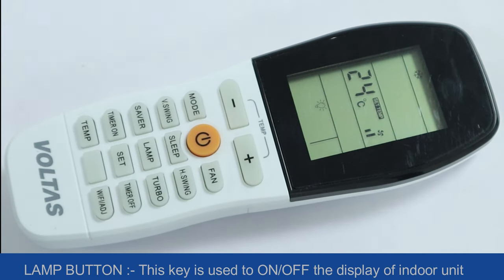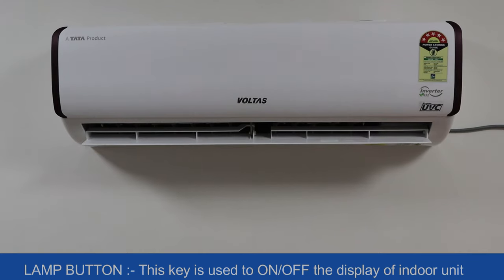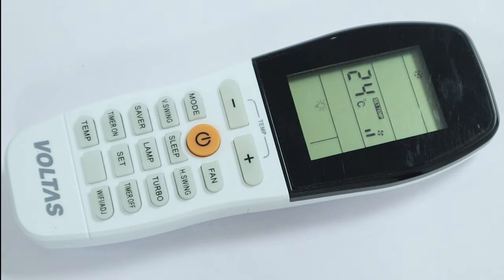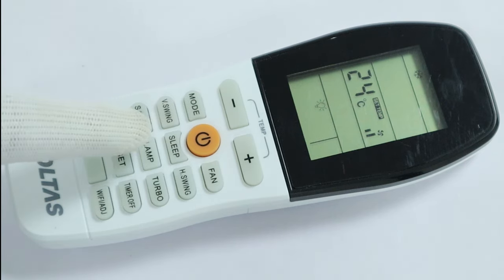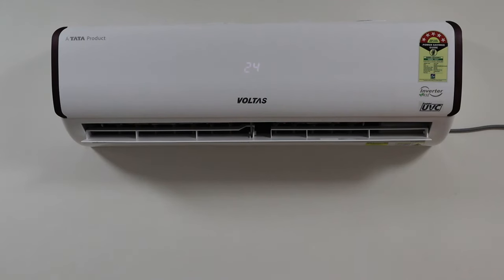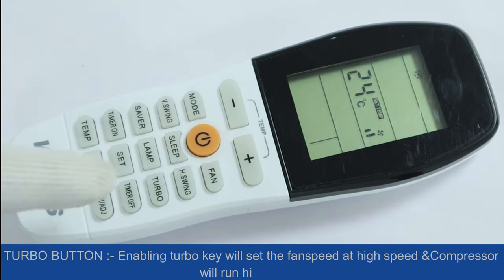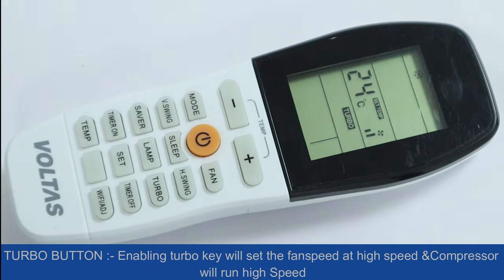Lamp button: this key is used to turn the indoor unit display on or off. Turbo button: enabling the turbo key will set the fan speed to high and the compressor will run at high speed.